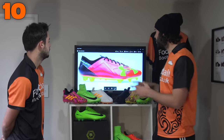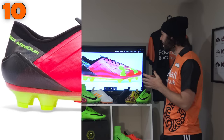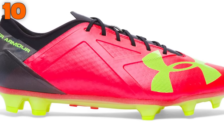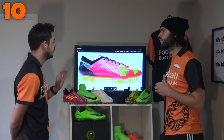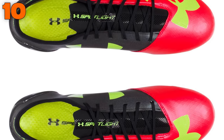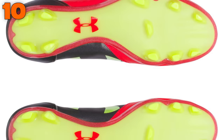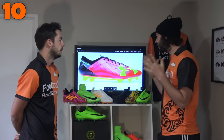At number 10 we have the Under Armour Spotlight. This is Under Armour's speed theme boot — it's something a bit like the Vapor, with a full synthetic upper which is a little bit stiff and also naturally quite slim. Like most speed boots, it's a very thin boot. Wide-footed players should avoid this boot completely — it's a very narrow fitting boot. It has that same stiff sole plate as the Speed Form.